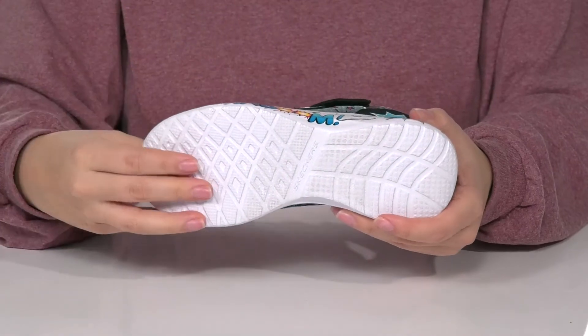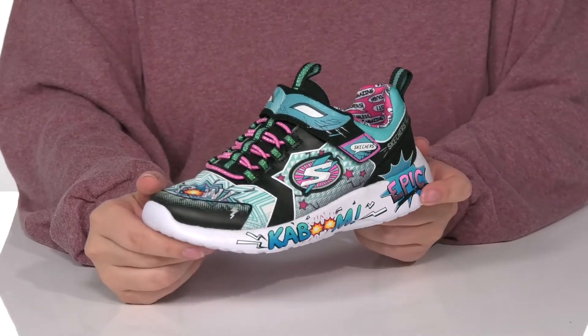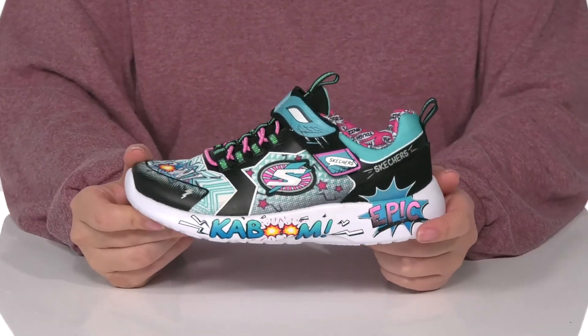Underneath is a textured outsole for traction, and I think these would pair so well with some pants and a blue top.